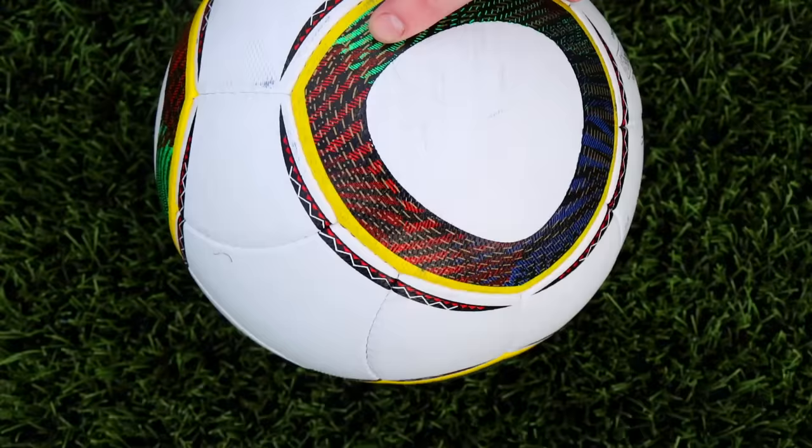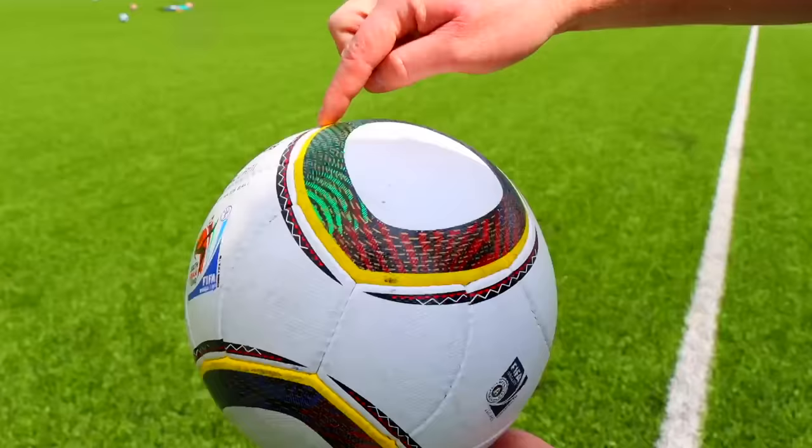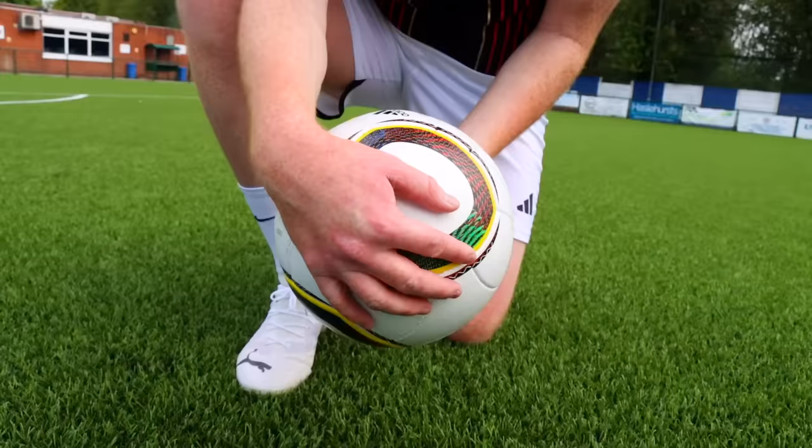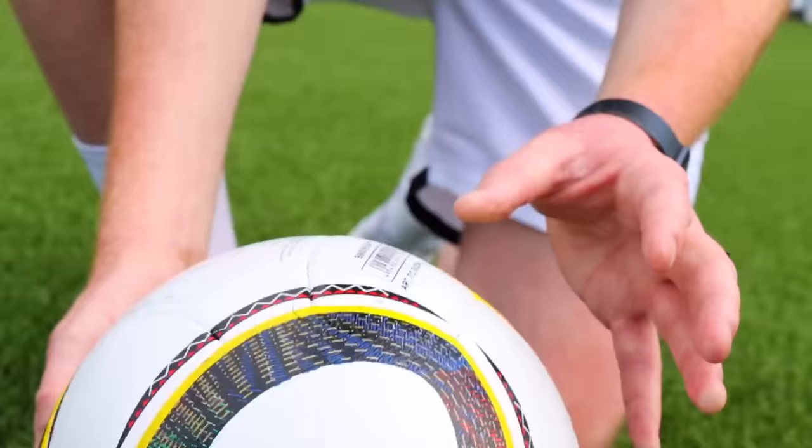Cam, you're the Jabulani expert — what do you think? It's shocking. That logo should be in really small font that fits just under there — that logo has been blown up on WordArt. That's one panel which is right, but these middle bits are just grooves, so that's wrong. That's just shambolic. Is that even legal to have the FIFA logo on? No.